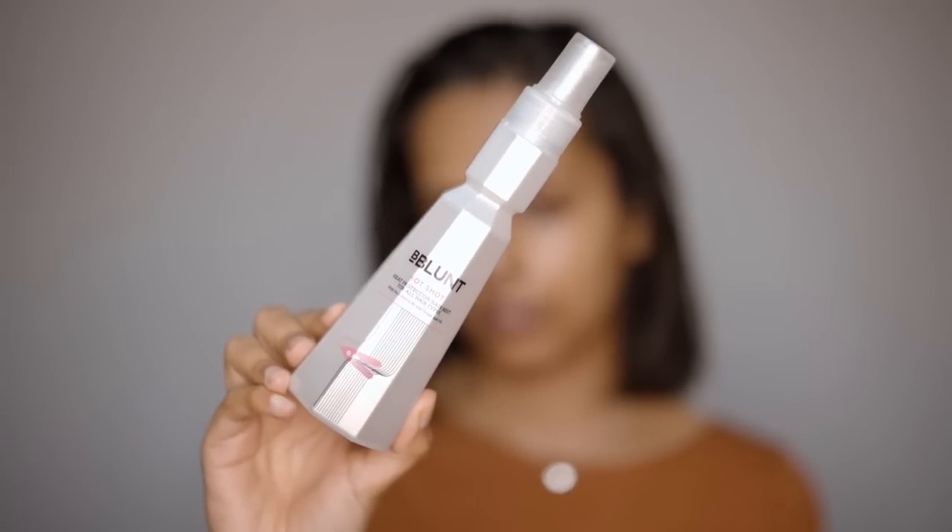After the serum, using a heat protectant mist focused on the ends. You need to focus it on the lengths of your hair and especially the ends, because ends take most of the damage and are most vulnerable.